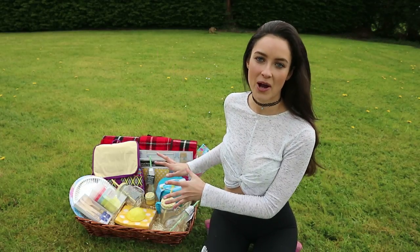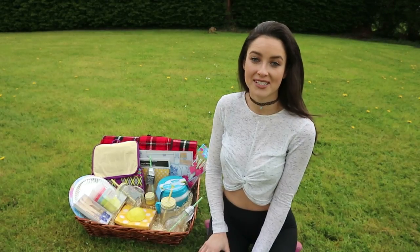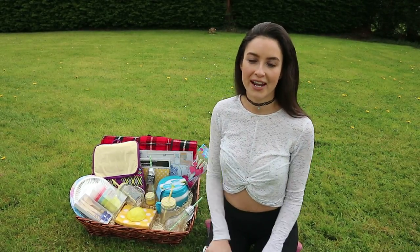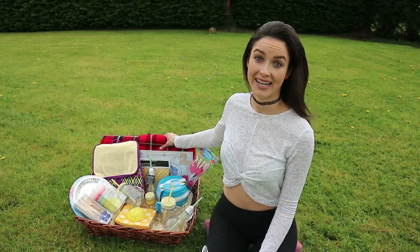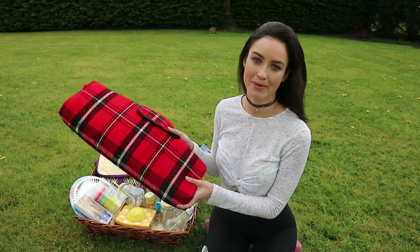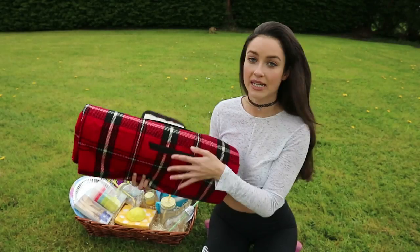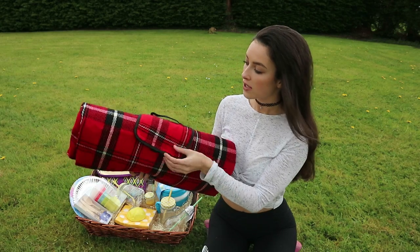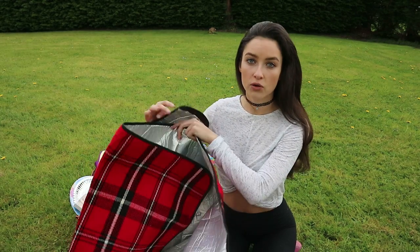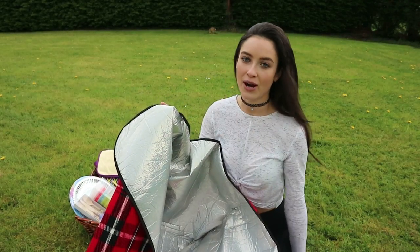I've started it here behind me, and of course you could give this as a gift to somebody or just make it for yourself and have the perfect picnic with your friends or family. So I'm going to start off with the main item for a picnic, which is of course a picnic blanket. I love this one because it folds up really nicely — it has a little bit of velcro — and it also has a foil underside so you don't get any wet coming through, which is great because in Ireland the grass can be a bit damp.